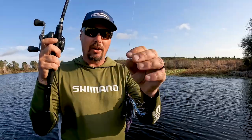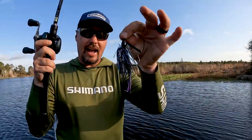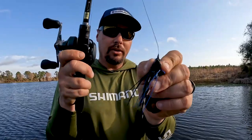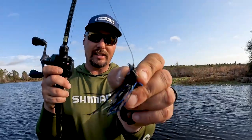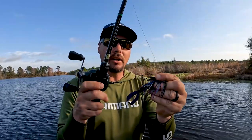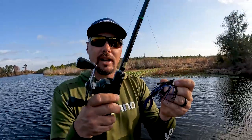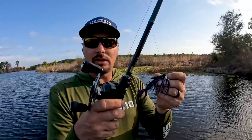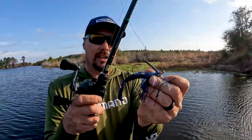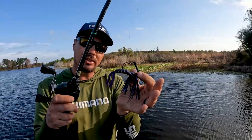Talking swim jigs, I only throw two sizes. This is a half ounce — it's a homemade jig. The line tie is very critical; you can see right there it's vertical, and it comes through cover very well. You want a pretty stiff weed guard because you're usually swimming around heavy grass, lay downs, and bushes. That hook right there is a size 4/0 hook.